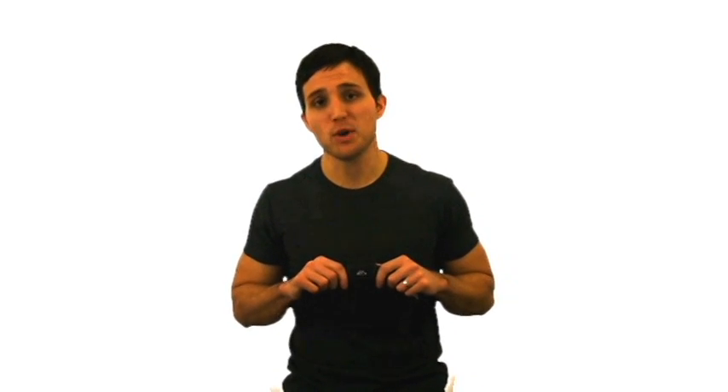Hey everyone, this is Jimmy with WorkSmart Labs. We are very excited to announce that we have teamed up with Polar to offer heart rate integration for Cardio Trainer, our free fitness and weight loss application available for all Android devices.